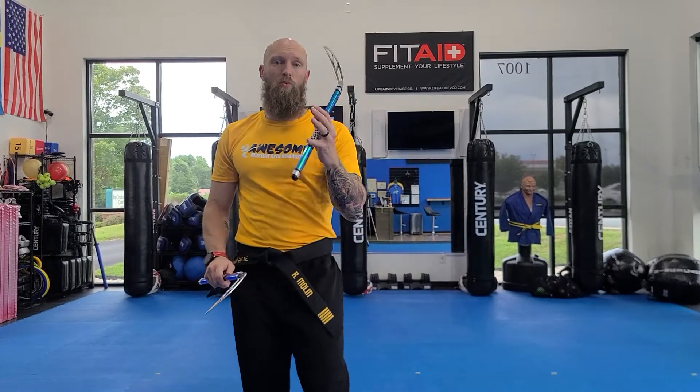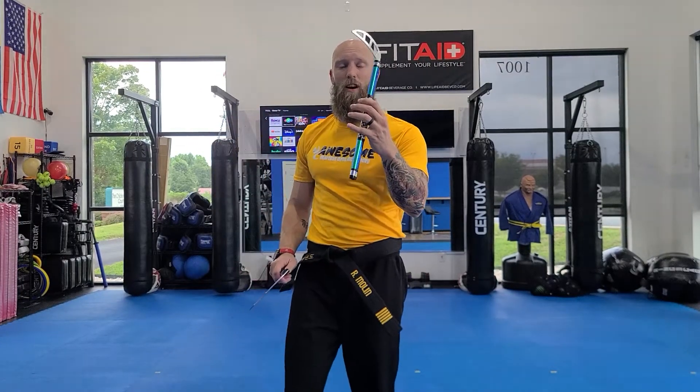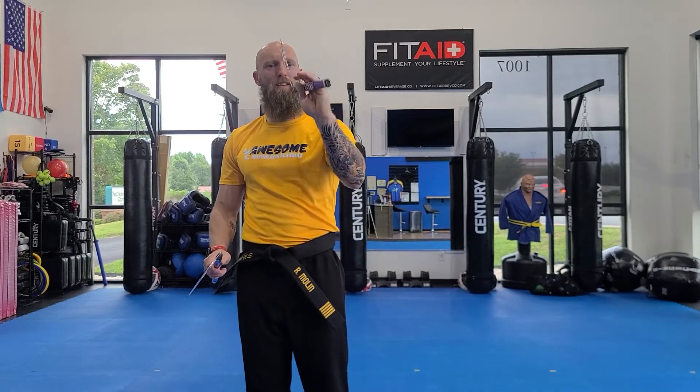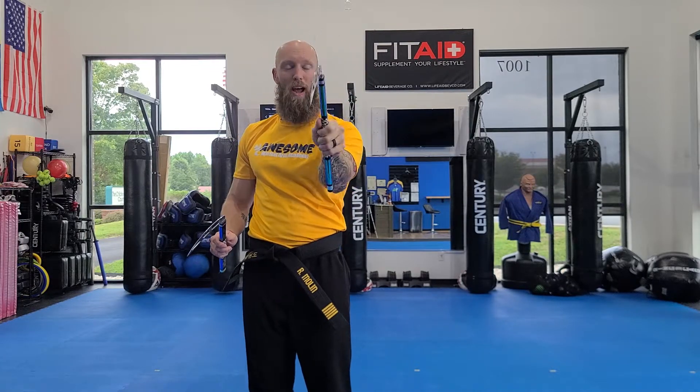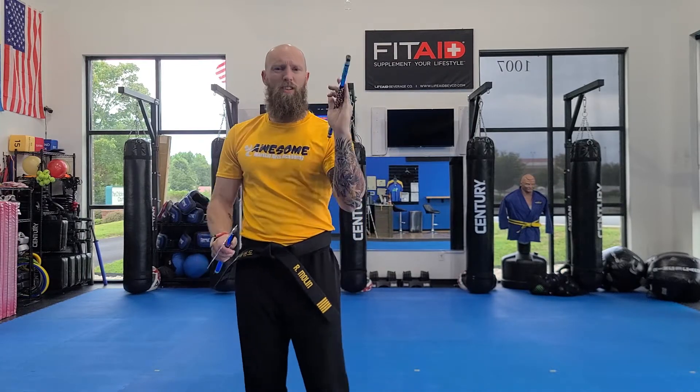All right, this is the wrist roll. So I'm going to take the comma, keep it in my hand, but I'm going to open up my hand and bring the comma down behind, keeping it pinched like this, and then bringing it back up again. So when I do it, it looks like this.